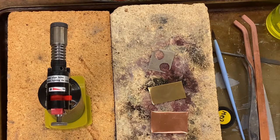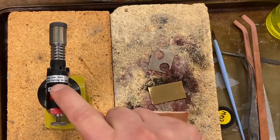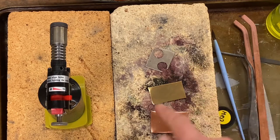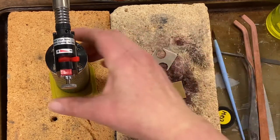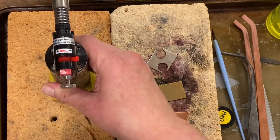So you're going to want to think about this as experimenting. How the heat is going to react to the nickel, the brass, and the copper are going to be different. The amount of time you spend with the flame on the metal is going to make a difference. Whether your metal is dirty or clean is going to make a difference. There are a lot of different variables that are going to come into play.